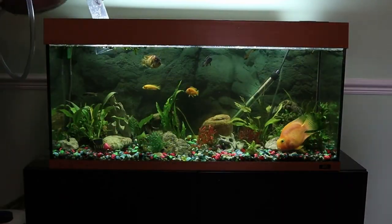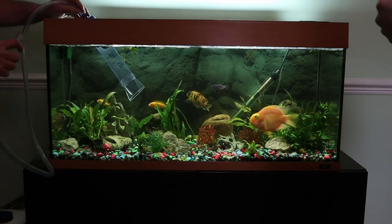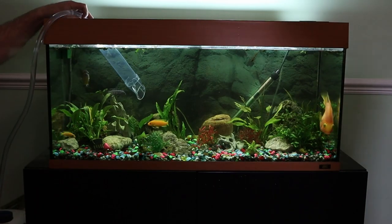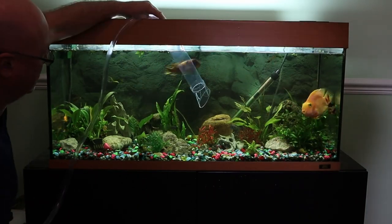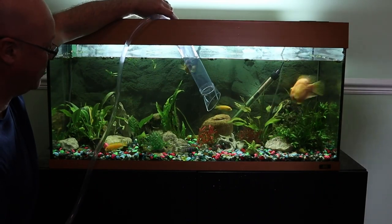Today we are rescaping my dad's 160 litre cichlid tank. There's a variety of cichlids in here — some are older fish, some are newer fish — and we don't know all the different types, although we have had a guess at some of them.